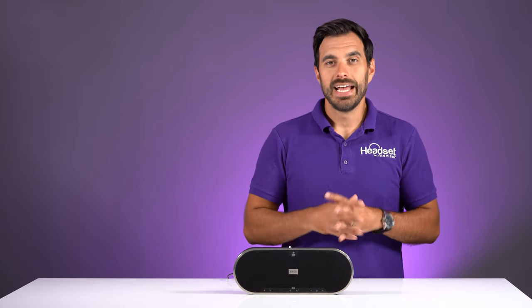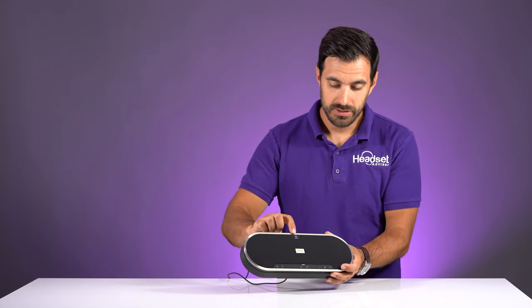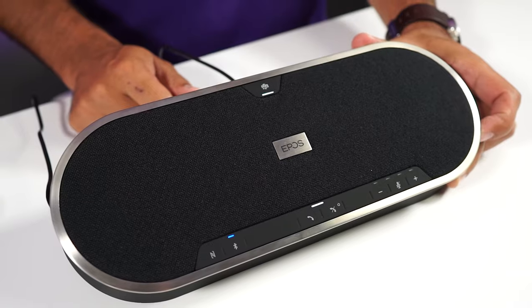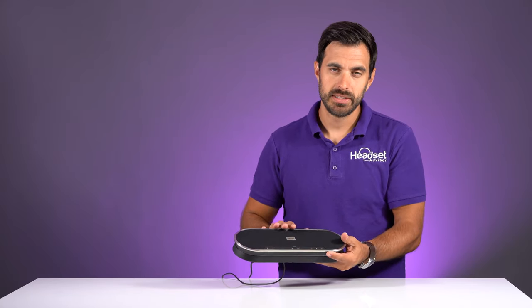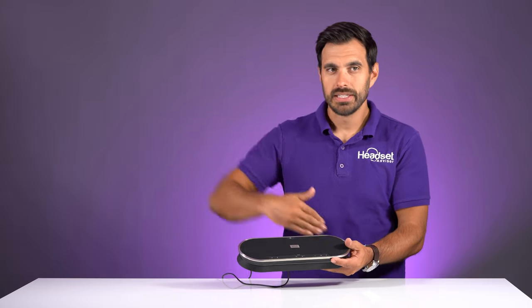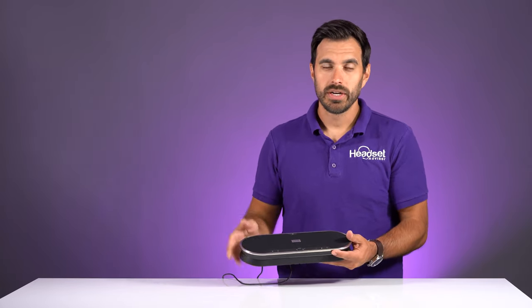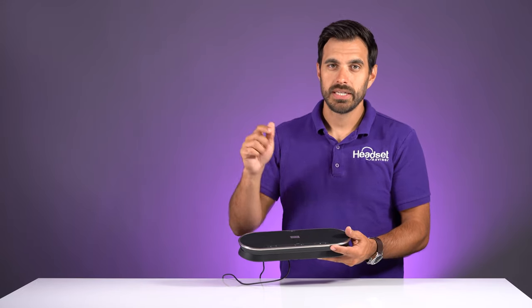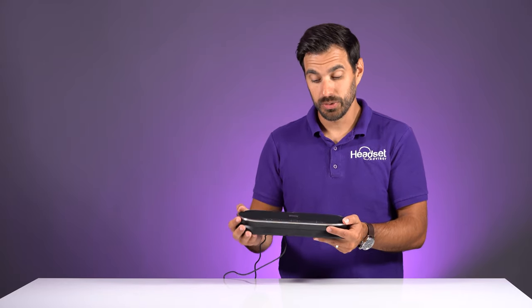This is the 80T, and the T just means Teams. There's actually a Microsoft Teams button at the top, which allows you to interact with your Microsoft Teams interface. If you push the button, it pulls up Microsoft Teams so you can make your call. And since it's Teams optimized, you can just hit the answer button to pick up your Microsoft Teams calls, which is really cool.